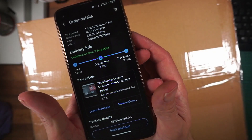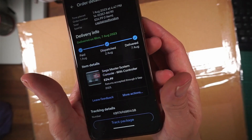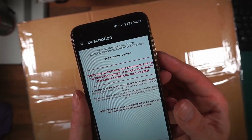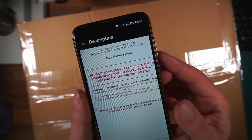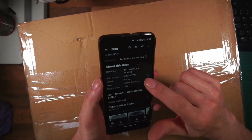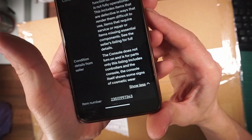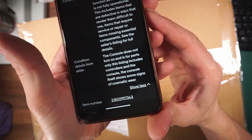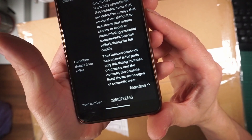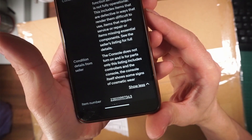This has arrived — I picked it up earlier. It's a Sega Master System with controller for £24.99, picked up from Captains of London. There are no refunds or exchanges; sold as faulty. It says parts not working — the console does not turn on and is for parts only. This listing includes controllers and the console, which shows some signs of cosmetic wear. Fair enough, it's a used console after all. Let's open it up and have a look.